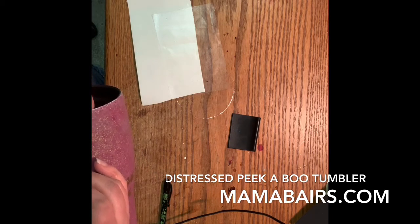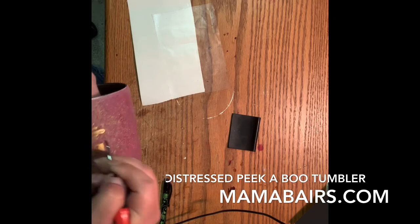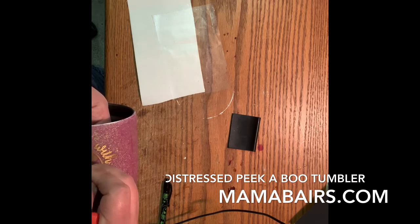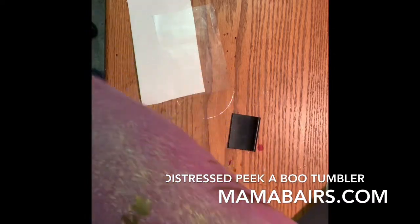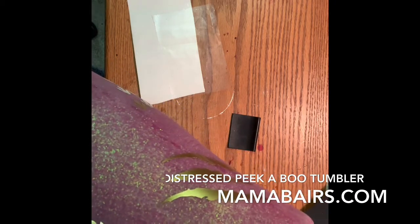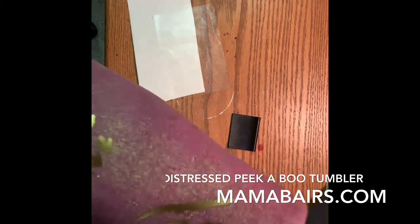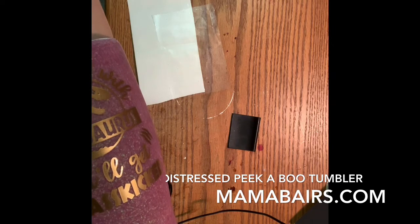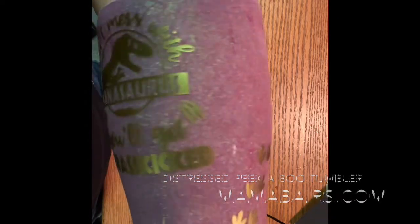So when I distress, you'll actually see two different colors coming out. And then you'll also see the glitter underneath it. You want to make sure you get all those tiny little spots weeded, and make sure your vinyl's stuck down really good because you don't want to get runs underneath it. I'm going to get this spray painted and then I will come back and show you the next steps.